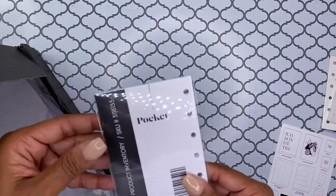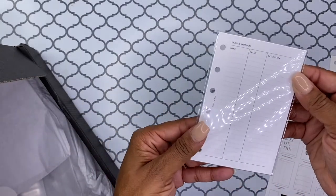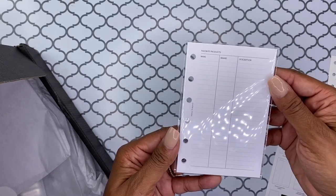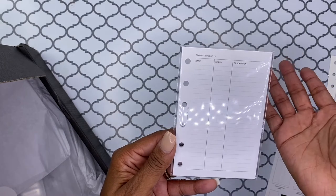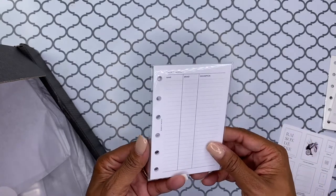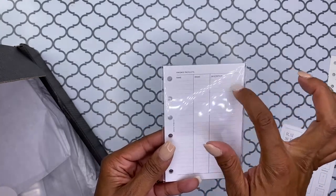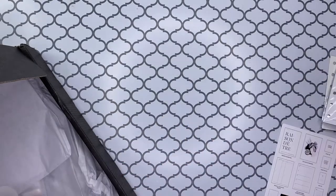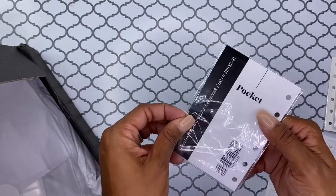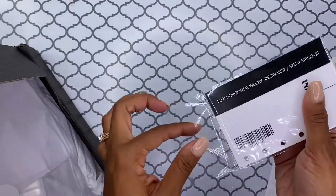Here we have the product inventory inserts, which I'm not sure what I would use this for, but I like it. It has 'favorite product,' then 'brand,' and then 'description.' And then you have your Decembers, which I actually need.